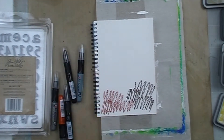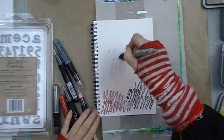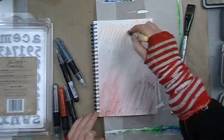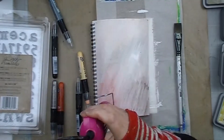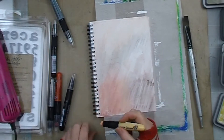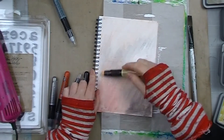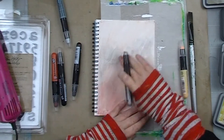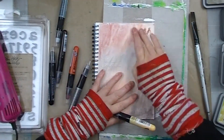I began with a gessoed page in my A5 Express It Mixed Media journal and used some Marabou art crayons in Flesh, Terracotta, Cocoa, Light Grey and Silver. I watered the first layer down with a wet brush before drying it with a heat gun to blend the crayons, then applied stronger colour blending just with my finger. I find that this double layer technique gives much stronger colour than just using one or the other, so when I use these crayons I really love doing two layers in this fashion to get plenty of coverage.